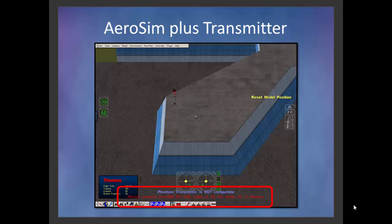Again, very good simulator. It does a fantastic job of simulating the Phantom 2. I would highly recommend it.